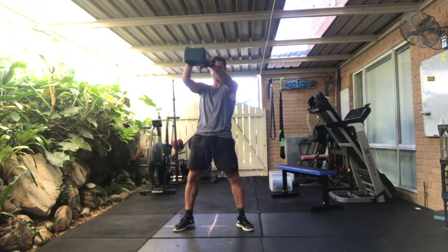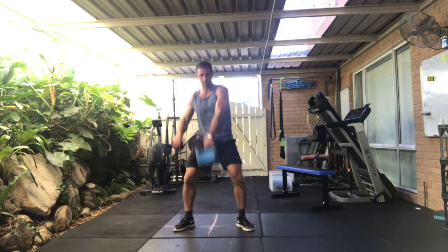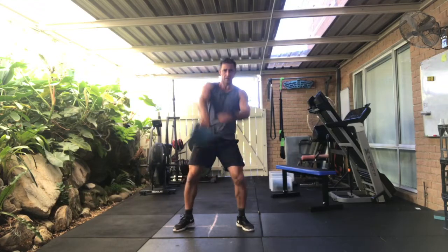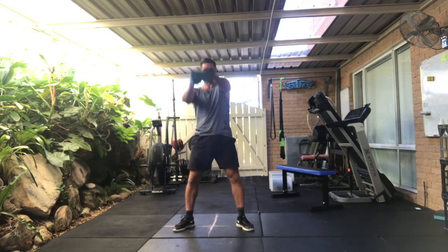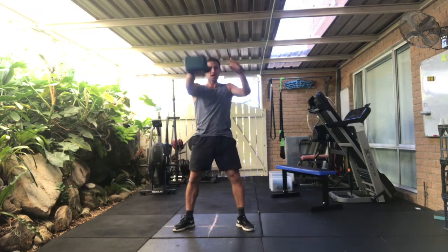So right arm, left arm. One, two, three, four, five, six, seven, eight, nine.